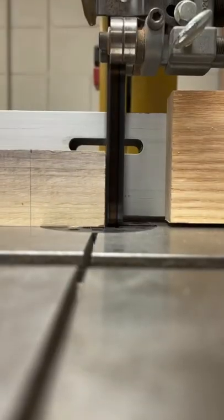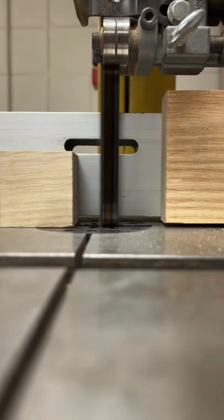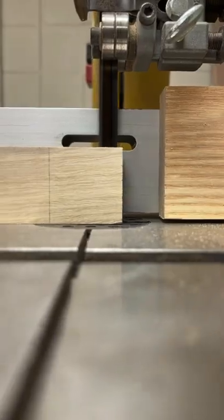Mark out the width of your connecting pieces to the other and use a band saw to cut each piece at half its thickness down close to that reference line.